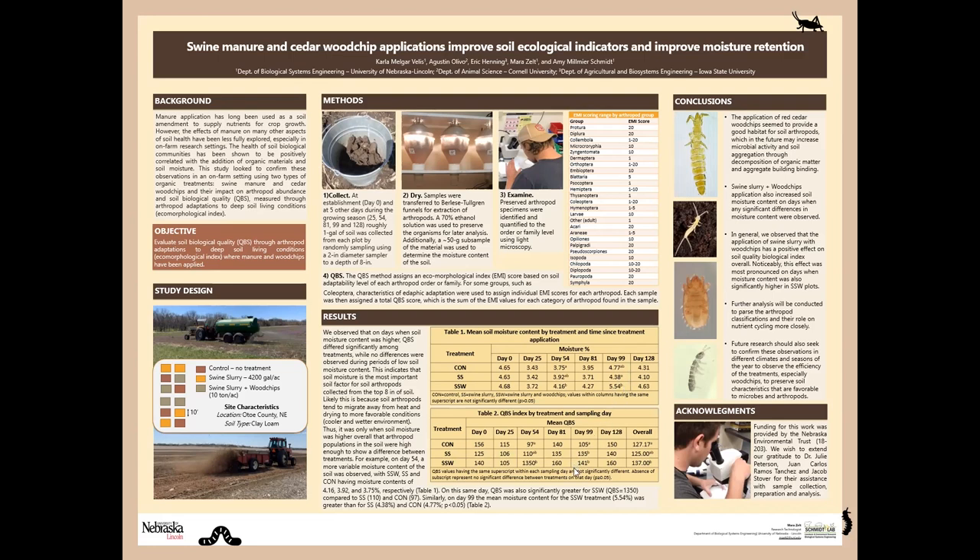That same difference was mirrored in the soil quality index, where we had a higher soil quality index compared to the control. This is an indicator of the importance of soil moisture on the diversity and the level of arthropods that we're going to see in the soil, at least within the top eight inches.